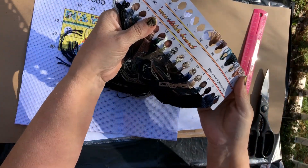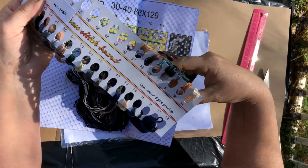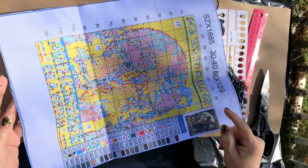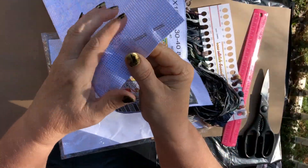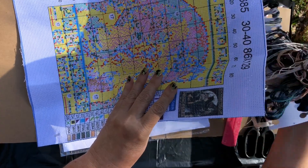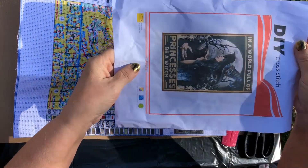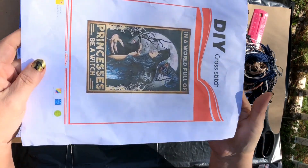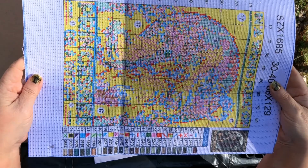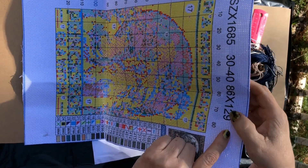We have all of the cross stitch things here. There it is — and there's two needles. This is what it looks like when you're done with it. I don't know how long this is going to take me to do, but we'll see. And this is the size right here in inches.